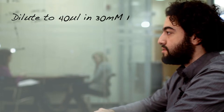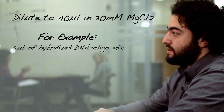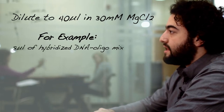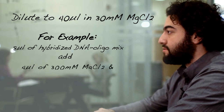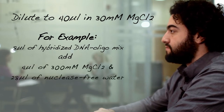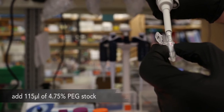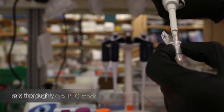Dilute your hybridized construct to 40 microliters in 300 millimolar magnesium chloride in a DNA lobine tube. For example, if you have 8 microliters of hybridized DNA oligo mixture, then to this mix you should add 4 microliters of 300 millimolar magnesium chloride and 28 microliters of nuclease-free water. To perform the PEG precipitation, add 115 microliters of the 4.75% PEG stock and mix thoroughly.